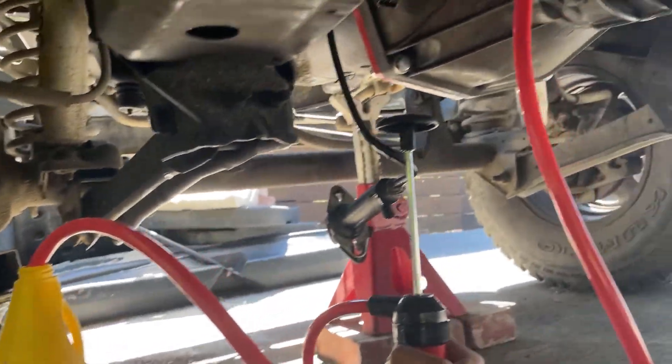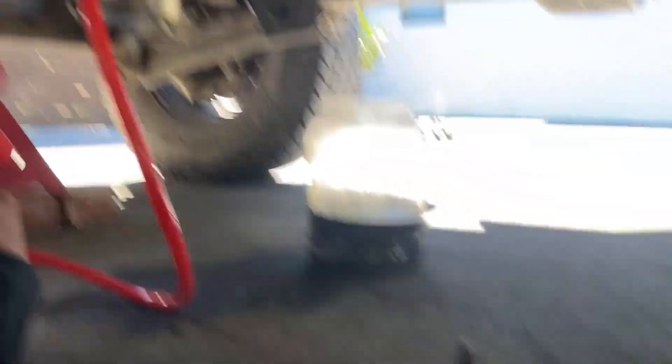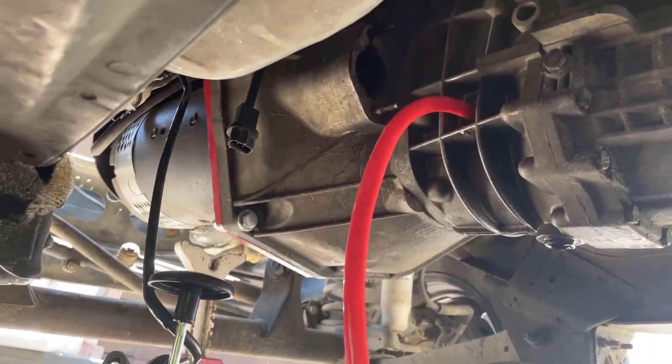Now that most of the electric components were wired together, I remounted the drive shaft and put transmission fluid back in the transmission.